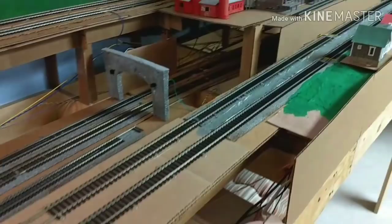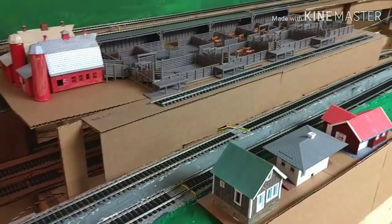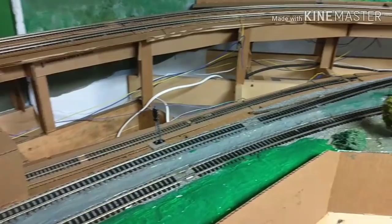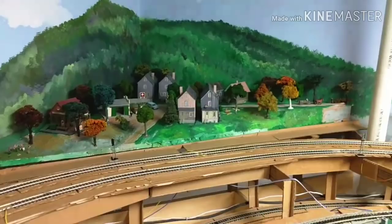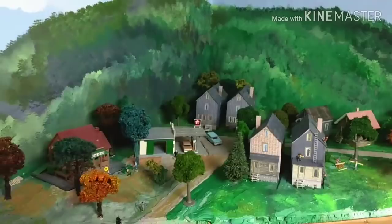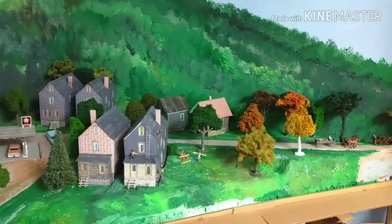I see you got a stockyard down here. Yeah, someday it'll be permanent. You're on your way there — it's looking pretty close to permanent. It's got a nice little old mining village back in there — a patch. Most of his buildings are either plastic or card stock. He has a lot of card stock buildings. Pretty nice too.